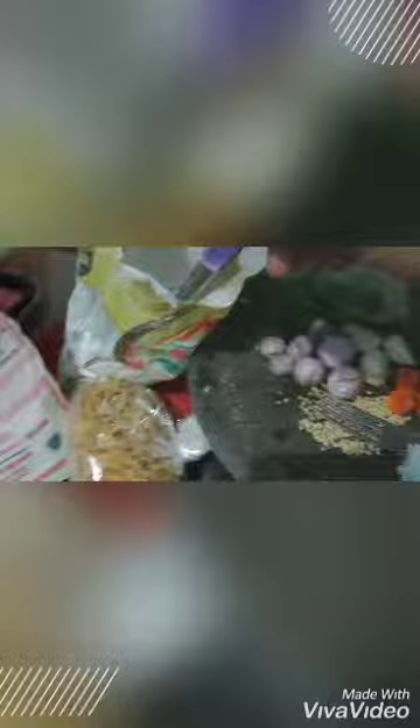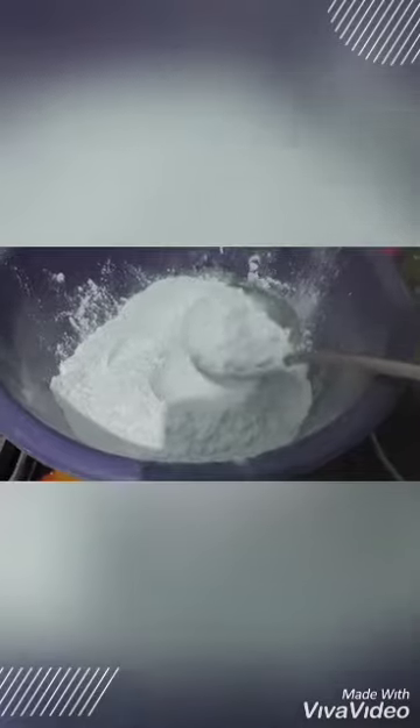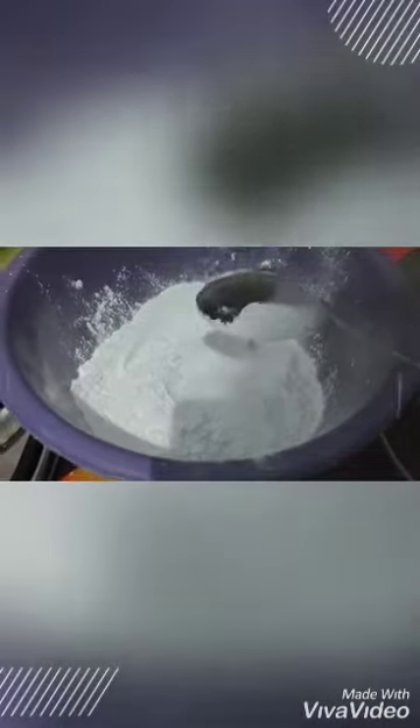Next, mix with two big spoonfuls of tapioca and four big spoonfuls of rice flour. You can add coconut milk and water, and also dry shrimp or peanut — it depends on your taste. Now join me: one big spoonful of tapioca and one big spoonful of rice flour, and mix them.